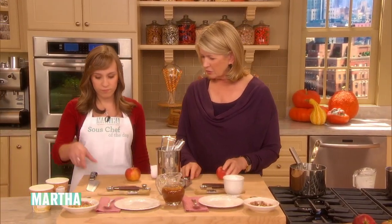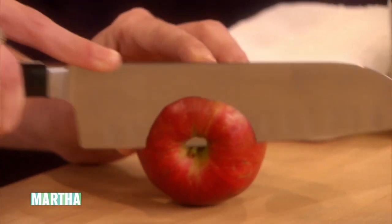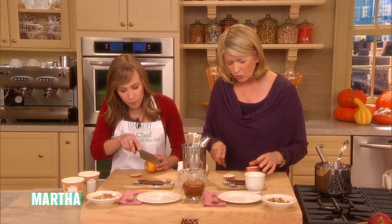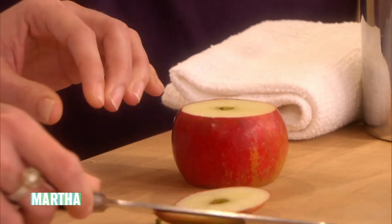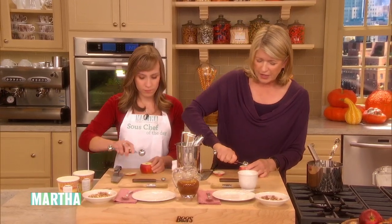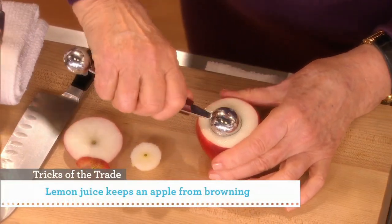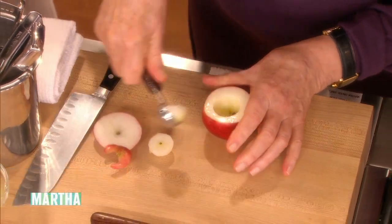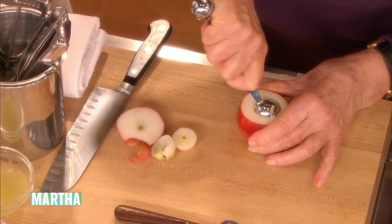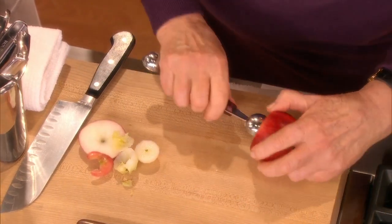Now the apples — cut the top off. This is what you're going to use. Make a little apple cup, just a little bit. And if you want, take a tiny bit off the bottom just so that the apple will not roll when it's on the plate. Then use a melon baller to scoop out the middle of the apple. Make the hole big enough for a scoop of ice cream and get that core out. You want to be able to eat the rest of the apple. Don't make a hole in the bottom because you don't want the ice cream to drip out if it starts to melt. You're making a bowl, basically.